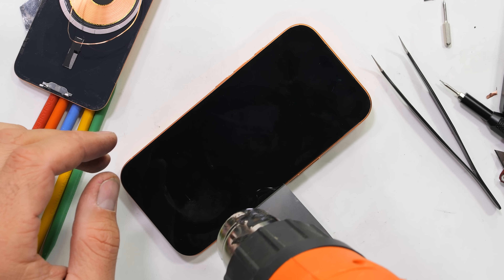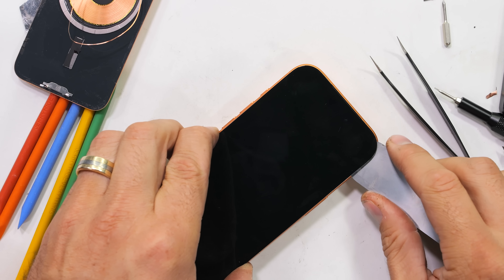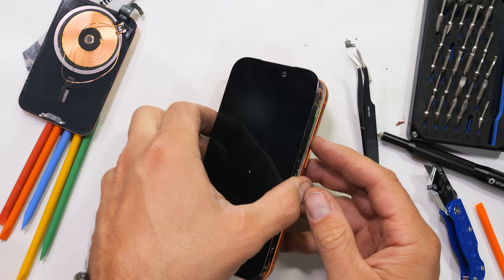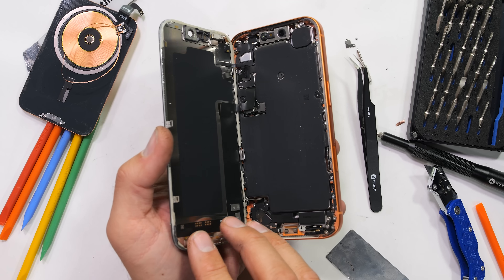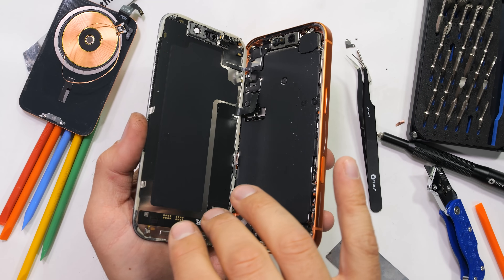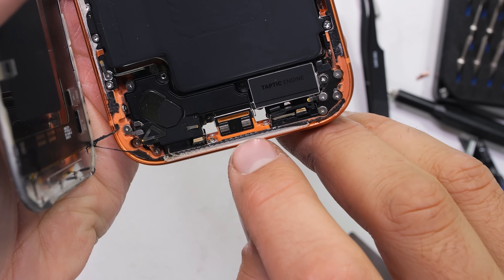Luckily, if someone is removing the screen, there's a very good chance it's already broken in the first place, so you won't have to worry as much about it surviving. Apple, in their wisdom to make repairs easier and more foolproof, have copied a page out of the Pixel's textbook and included a barrier between where the screen sits and the rest of the phone, protecting the battery. It's way harder to break something when it's protected by metal — I mean, look at Iron Man.